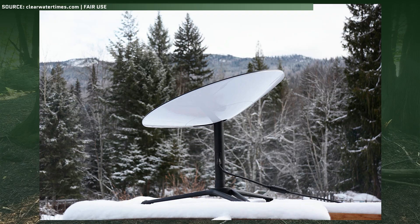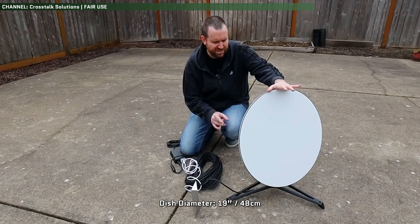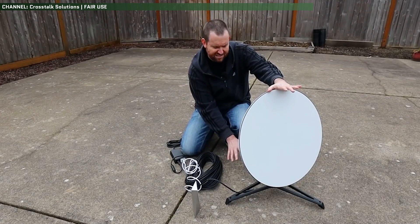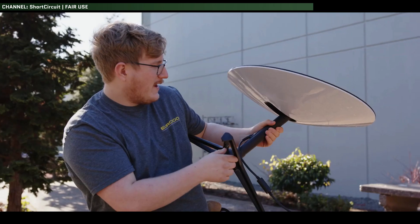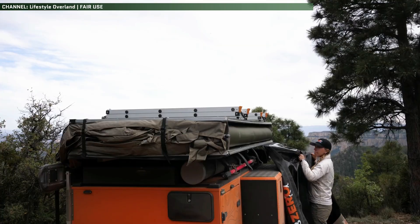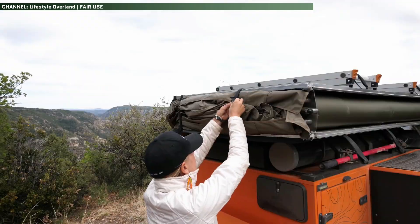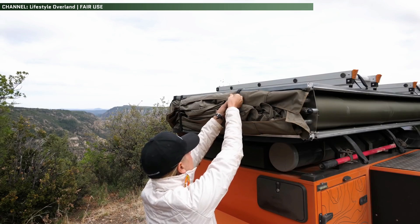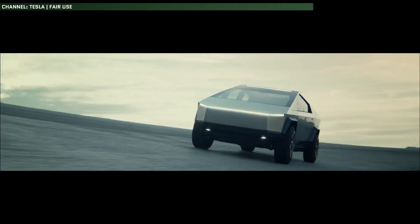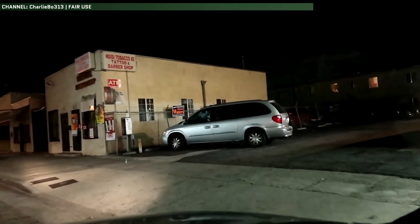But thankfully, the Starlink dish isn't as big as you might think. It's only 19 inches in diameter, or roughly half a meter wide. As SpaceX puts it, about the size of a medium pizza. And it's not that heavy either — it only weighs in at just shy of 12 pounds. Because of that, it's not too obscene to have to take it down and store it in the truck cab or your truck bed when you need to drive around and not have to worry about it slamming your range, or have it in areas where theft or vandalism is a concern.